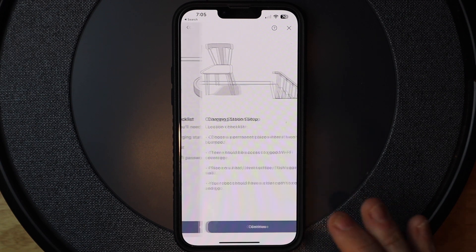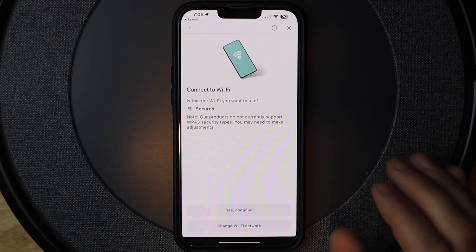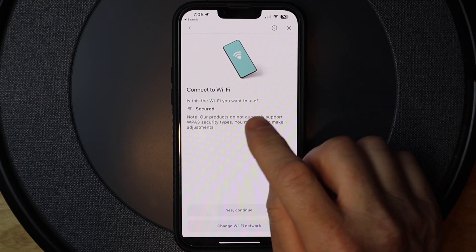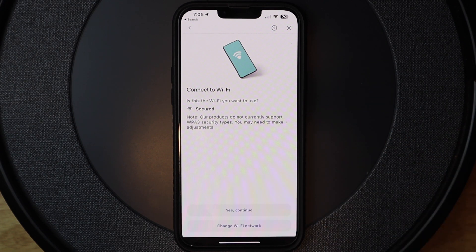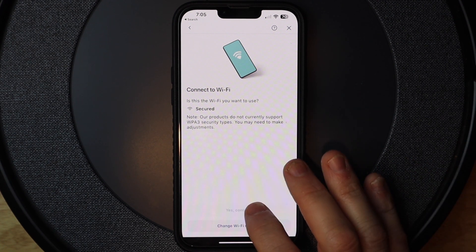We're going to go ahead and hit 'Get Started', then hit 'Continue'. It asks if I want to use 'secured' — that's the network I want to connect to. If you didn't want that one, you could go into settings and change it, which we already did. I'm going to hit 'Yes, Continue'.